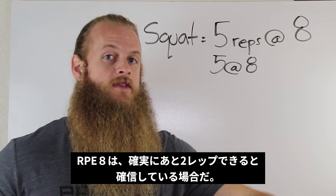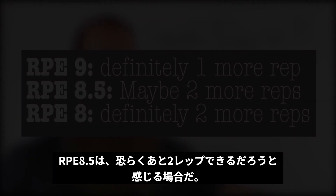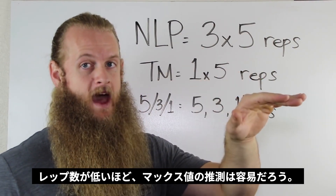When you see a 0.5 value, that indicates a 'maybe.' So RPE 8 means you can definitely do 2 more reps. RPE 8.5 means you can definitely do 1 more, maybe 2 more. The lower your repetition number, the more accurately you can estimate your 1 rep max.